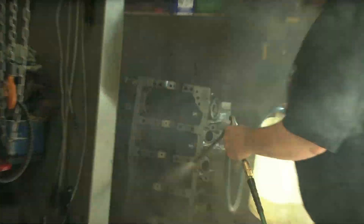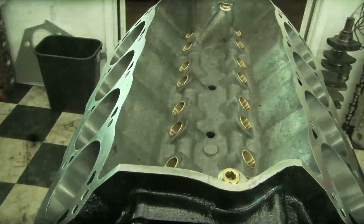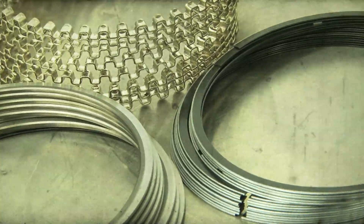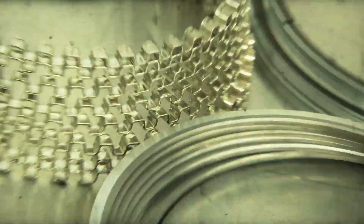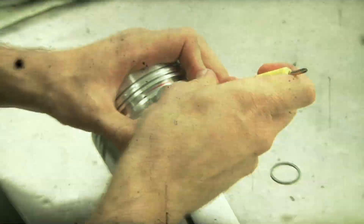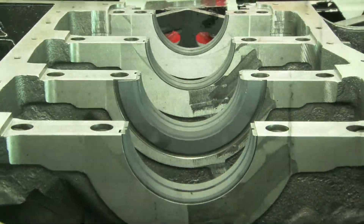With all the machining done, it was time to start assembling our short block. First, QMP pressed the Total Seal rings into the cylinder bores to check for proper gap, then file-fitted the rings accordingly. Being a boosted application, the rings were gapped looser than a naturally aspirated engine. With the rings done, they were fitted with the Ross forged pistons, which were then secured to the Eagle H-beam rods. The first piece installed into the block was the Dart coated cam bearings, which come with all Dart blocks.